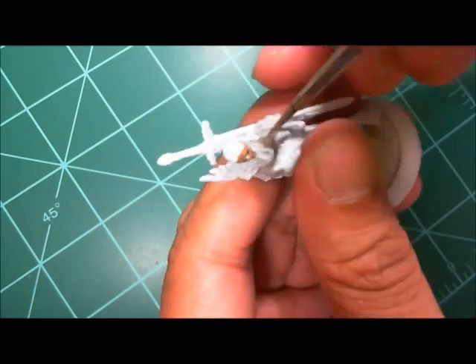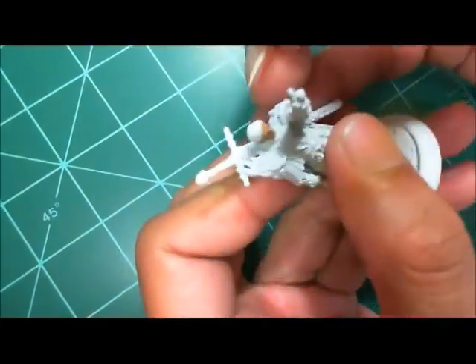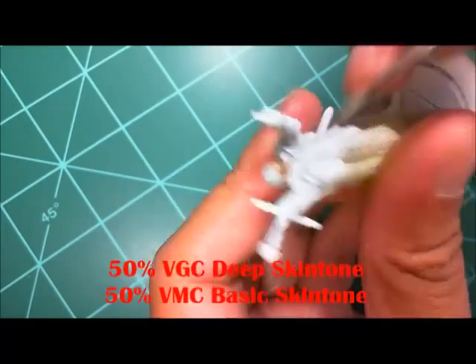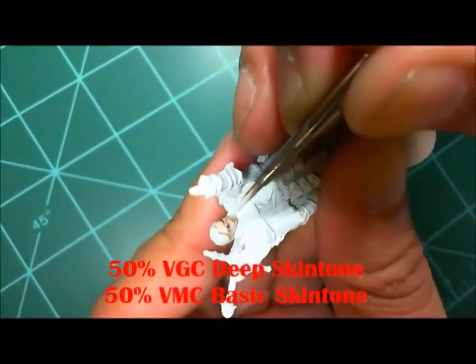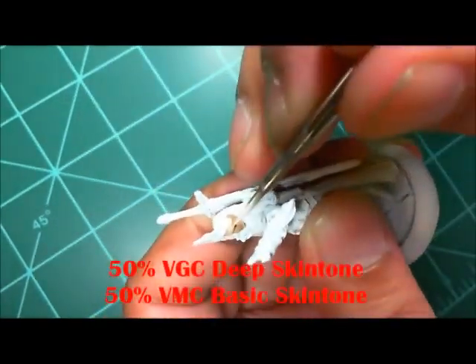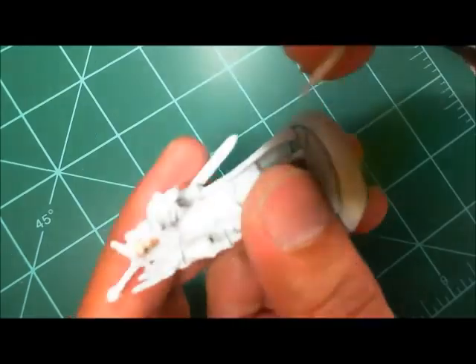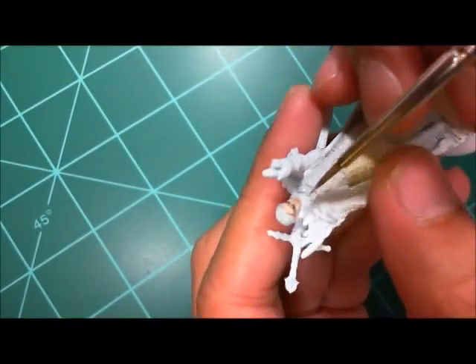Here's my base skin color: Vallejo Game Color Deep Skin Tone. You can see that going down and I use that to kind of frame the eyes. Romeo has large eyes — kind of bug eyes. Once that's dried, I'm adding a 50/50 mix of Vallejo Model Color Basic Skin Tone and Deep Skin Tone as the true undercoat for the skin. This is a pretty standard formula for how I do flesh.